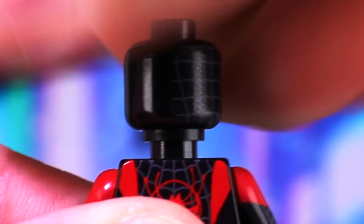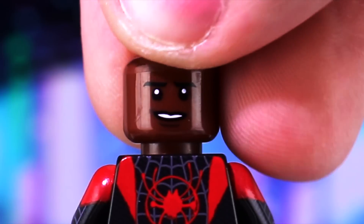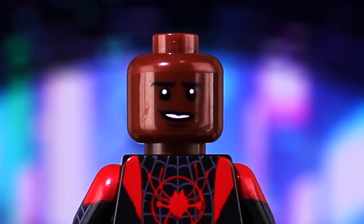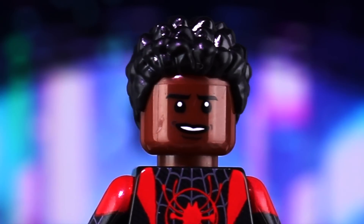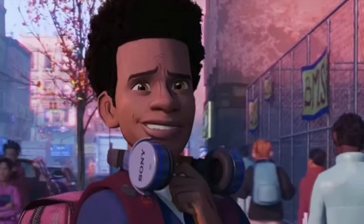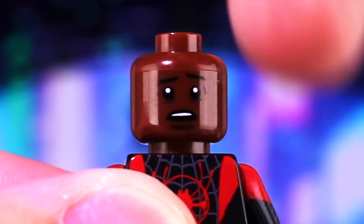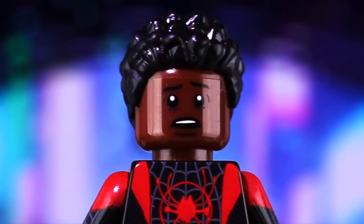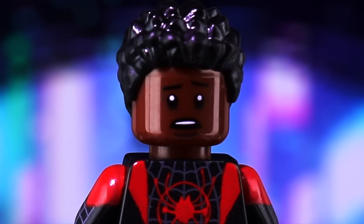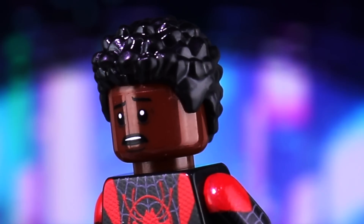Removing this head to get a better look at the alternative head included with the minifigure — we have Miles' likeness, but not the cartoon likeness. This is the Lego stylized version recreated here. Putting the hair piece on, which is also included, you can see it perfectly captures this iteration of the character. Flipping the face around, there is an alternative facial expression: Miles Morales' surprised look, which we saw quite a few times throughout the movie. That is also perfectly captured here.